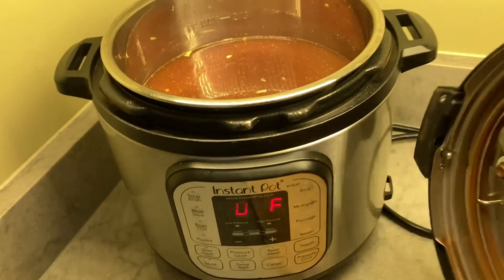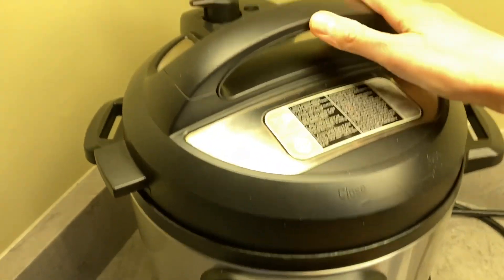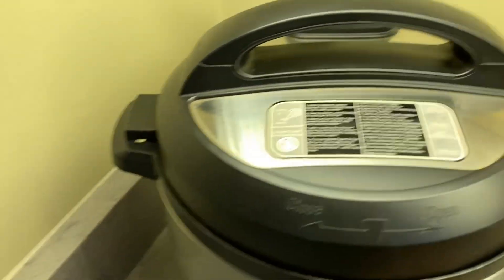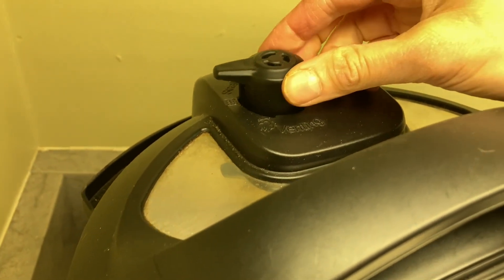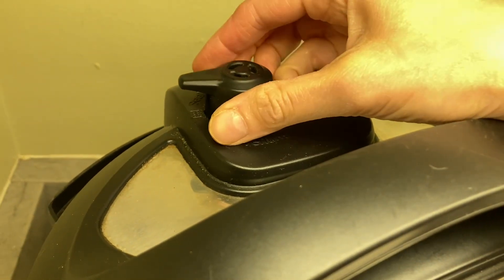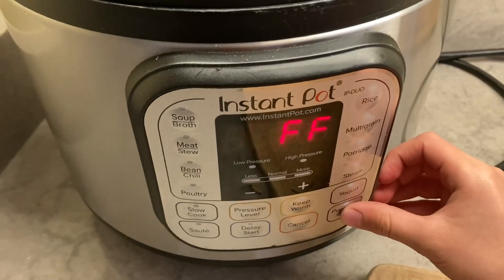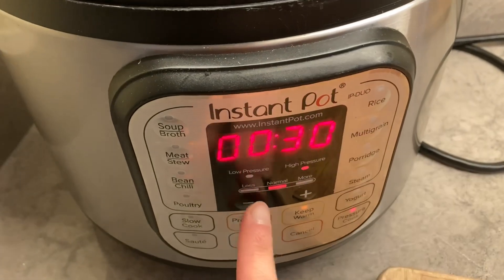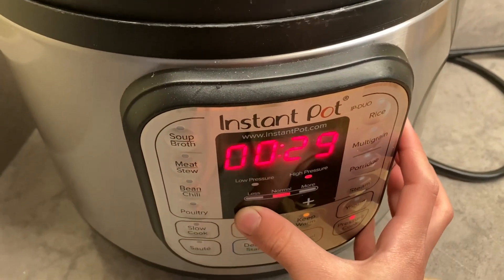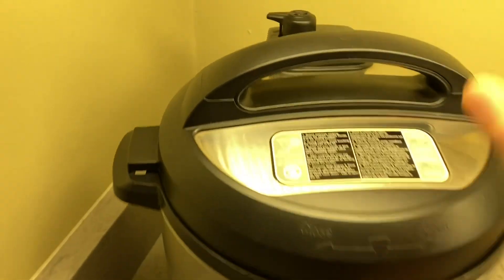So I just lifted the insert into my Instapot. This is an older Instapot so the settings might look slightly different than yours, but we just put on the lid, close it completely until it won't go any farther, turn it to the right clockwise. Then we just make sure this is on sealing — if it's on venting it won't come to pressure. Then just hit pressure cook. And now can you make it go down to 25? A seven-year-old can turn the Instapot on — it's really not that hard.